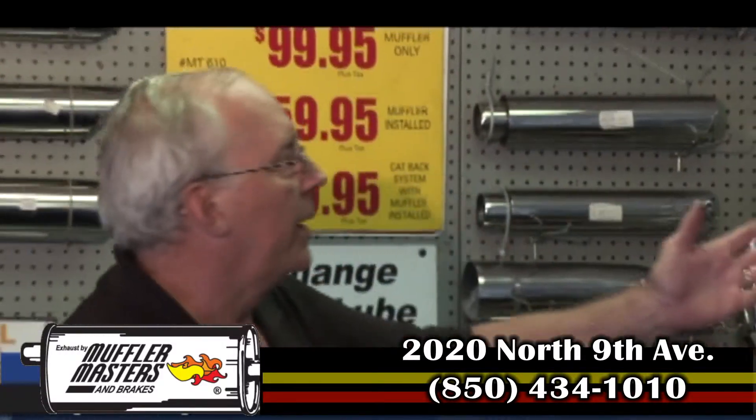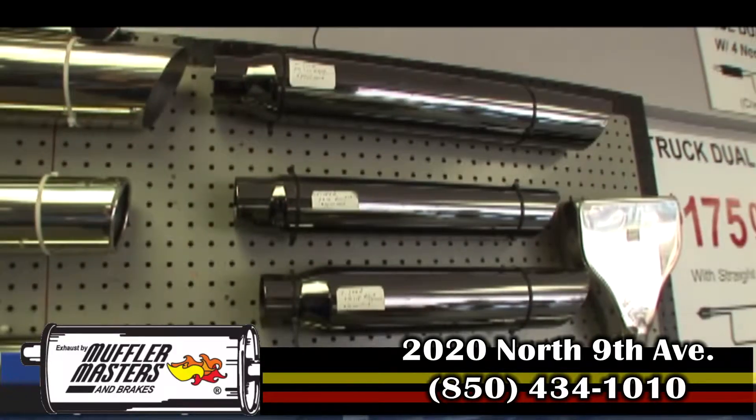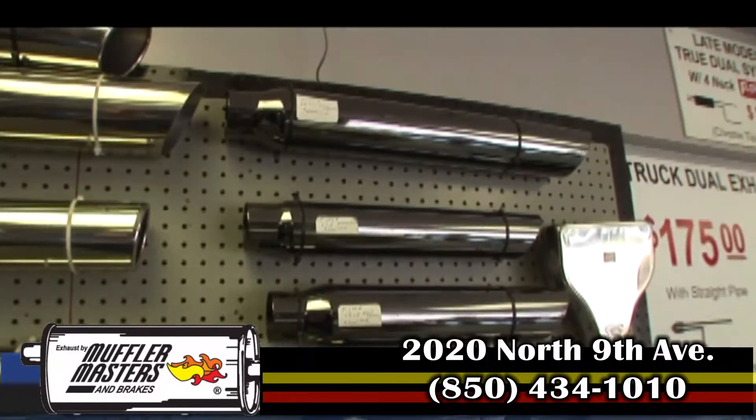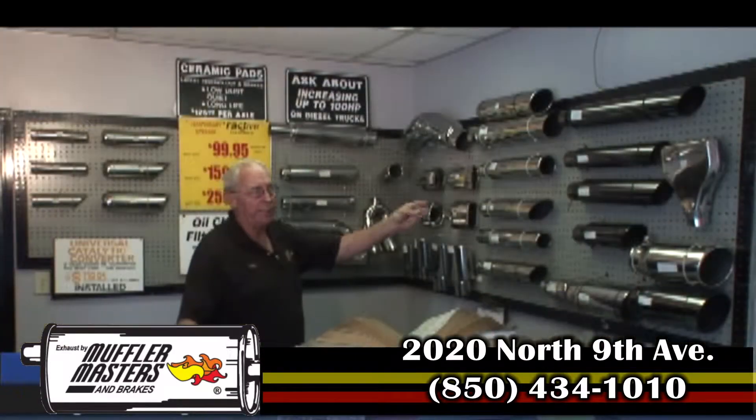First of all, as we told you before, we have the black chrome tips which go real well with dark trucks — when you have a black bumper or a truck that has dark accents.